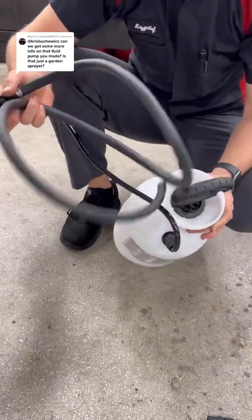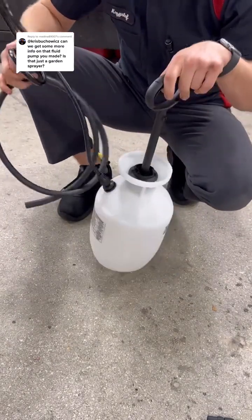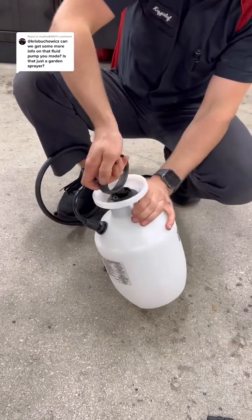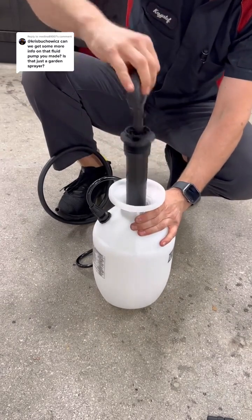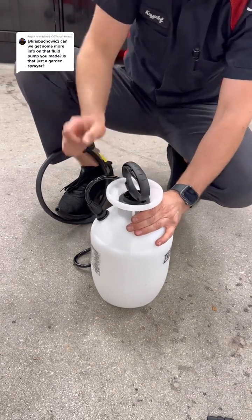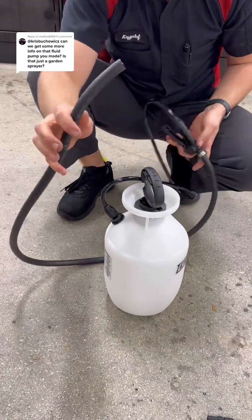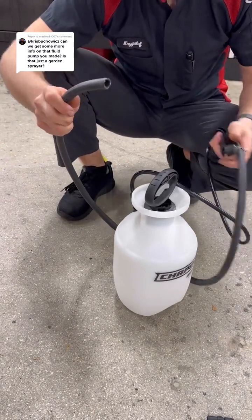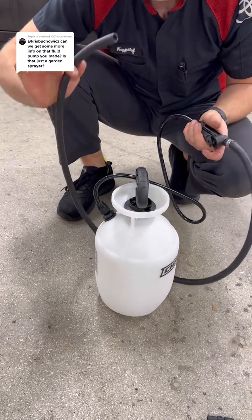So now you have your modified garden sprayer, and it is a perfect transfer pump. All you got to do is open it up, fill it with fluid, and then pressurize it. Once you pressurize it, the fluid will naturally want to come out. Install this into the fill plug, hold this down and lock it into place, and now you've got yourself a $10 transfer pump.